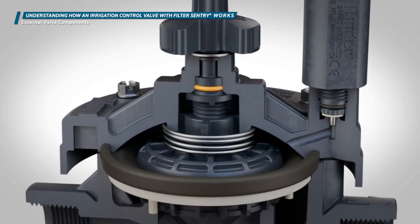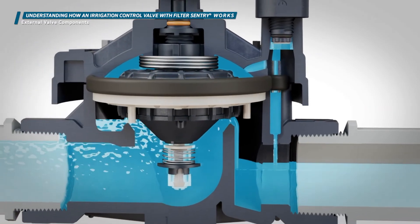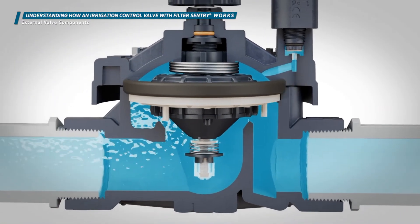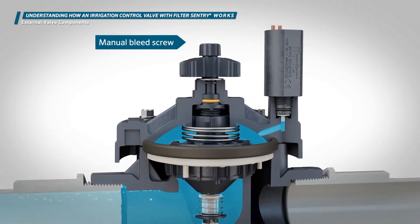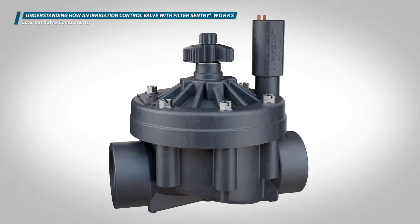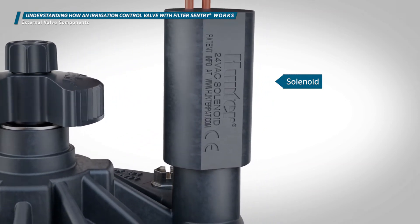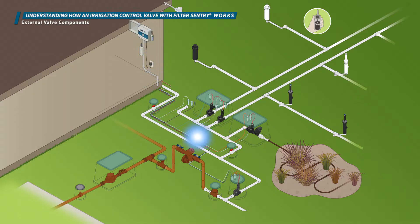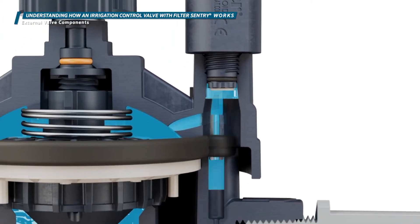ICV valves also have a flow control handle on top of the bonnet. The handle regulates how far the diaphragm can move up and down when water is flowing — the flow control decreases the flow and decreases the pressure. A manual bleed screw on top of the flow control handle can be used to manually open the valve. The solenoid is the electrical component of a valve; it receives an electrical signal from the controller that lifts a plunger from the solenoid seat to activate the valve.